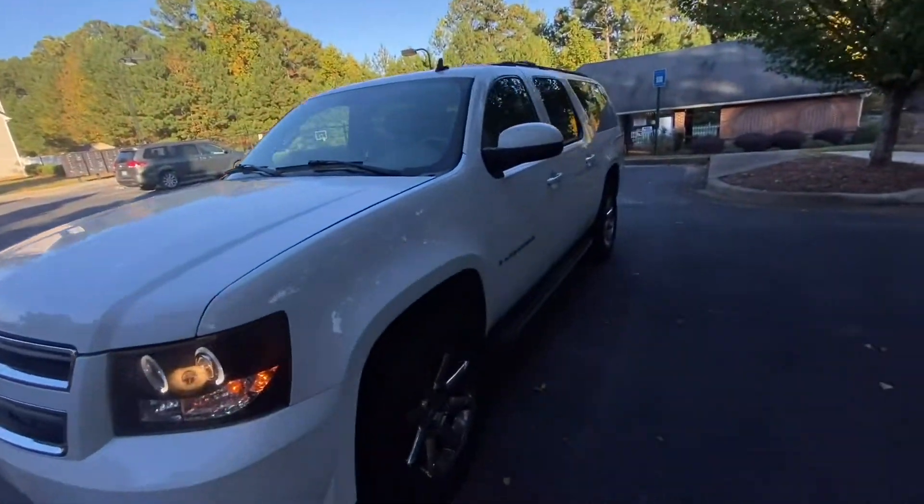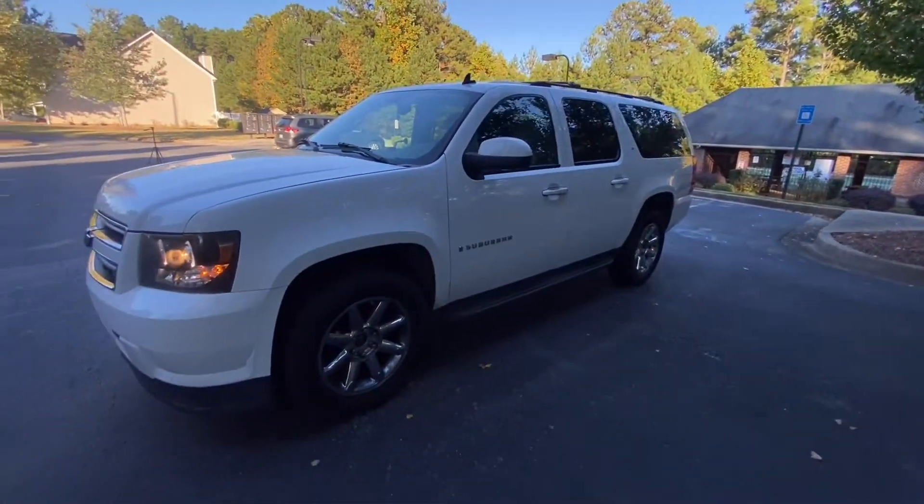It's got exhaust leaks, a rear main seal leak, and it needs an AC compressor — but that's it. For 400,000 miles, that's a freaking win if you ask me.